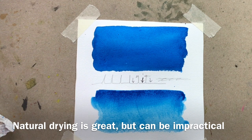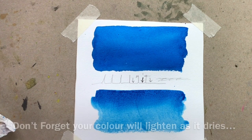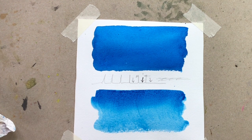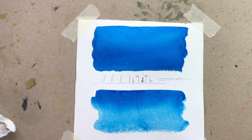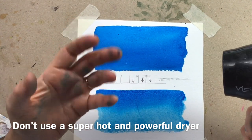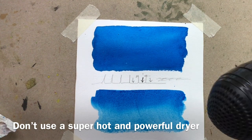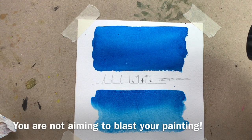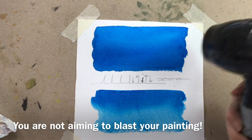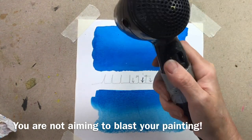The colour tends to dull somewhat when you force dry it, but if you've been using lots of water and you're working on a cold damp day it's going to take an awfully long time to dry, so of course we use a hairdryer or some specialist heat instruments. If you do use a hairdryer, I'd suggest not using your really expensive high-wattage one — a little travel hairdryer is probably the best bet, just put it on its low setting and move it around gently.